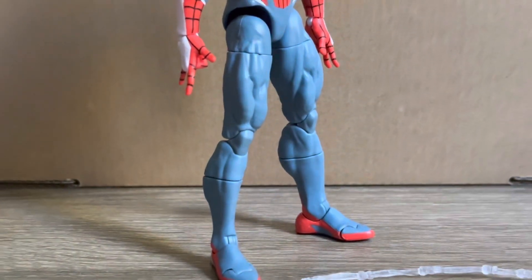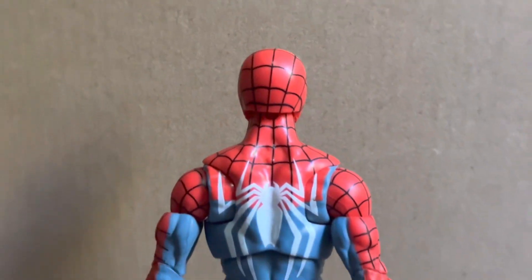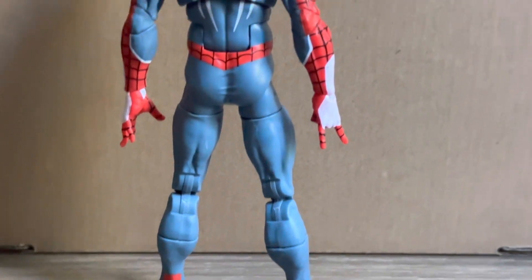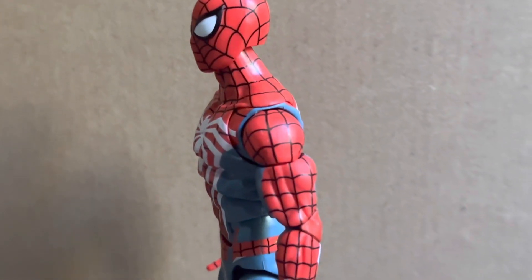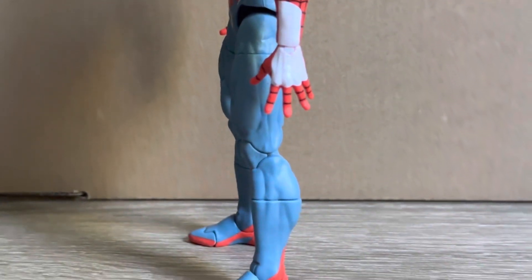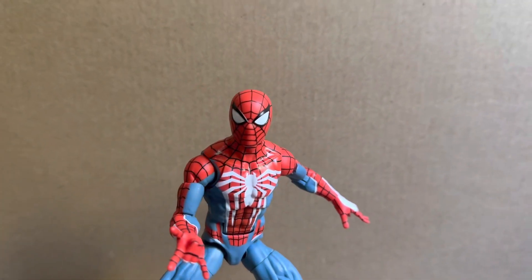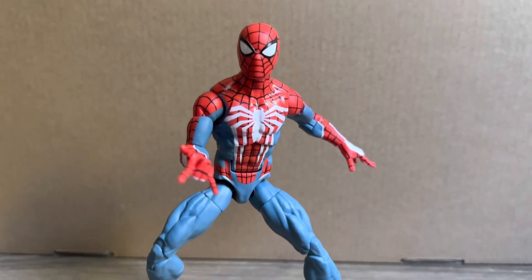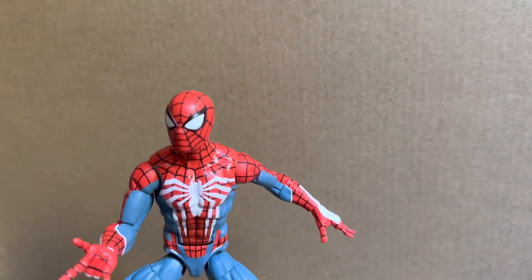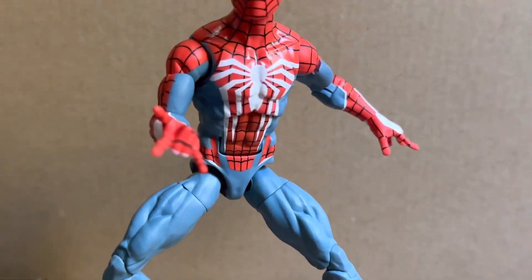Here is a look at the back of the figure also. Unfortunately once again there is a bit of a mark there on the spider logo, but again nothing too major. This figure is on the Renew of our Spider-Man body, so as a lot of you guys know by now, really great articulation and you do get those toe joints. The hands that come on the figure are the right web shooting hand and then the left wall crawling hand. Both do look great for what they are, just again it would be nice to see a full set of interchangeable hands.